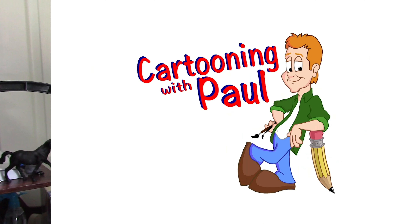Hello guys, welcome to Cartooning with Paul. Today I'm going to show you how to draw Two-Face from Batman the Animated Series. You seem to be really, really enjoying those Batman the Animated Series how-to videos I've been doing.